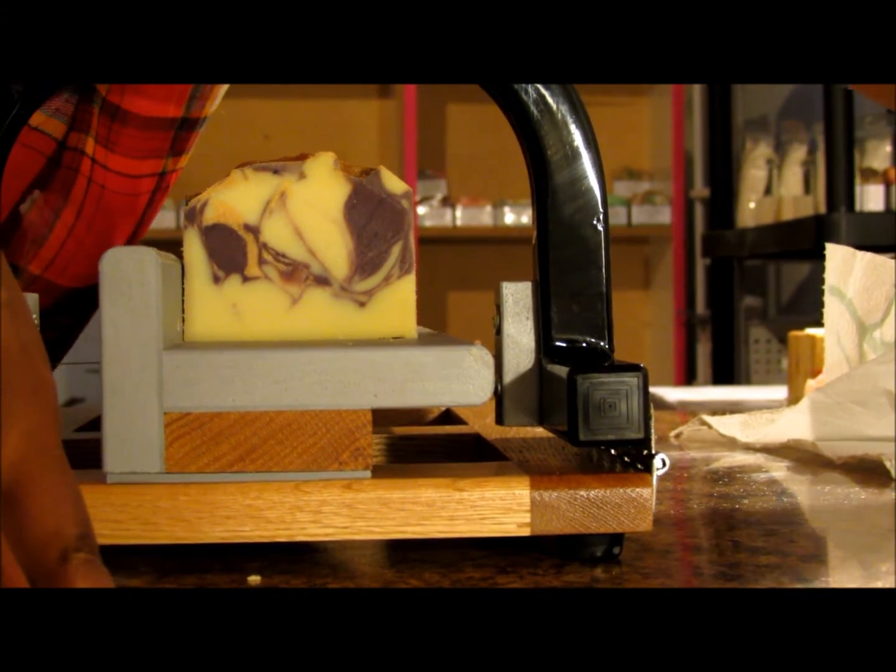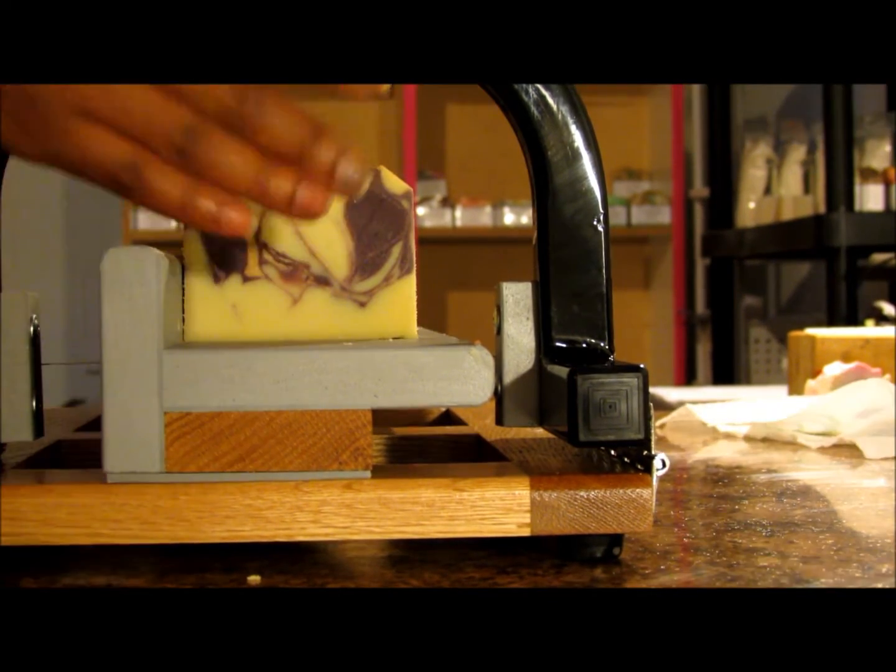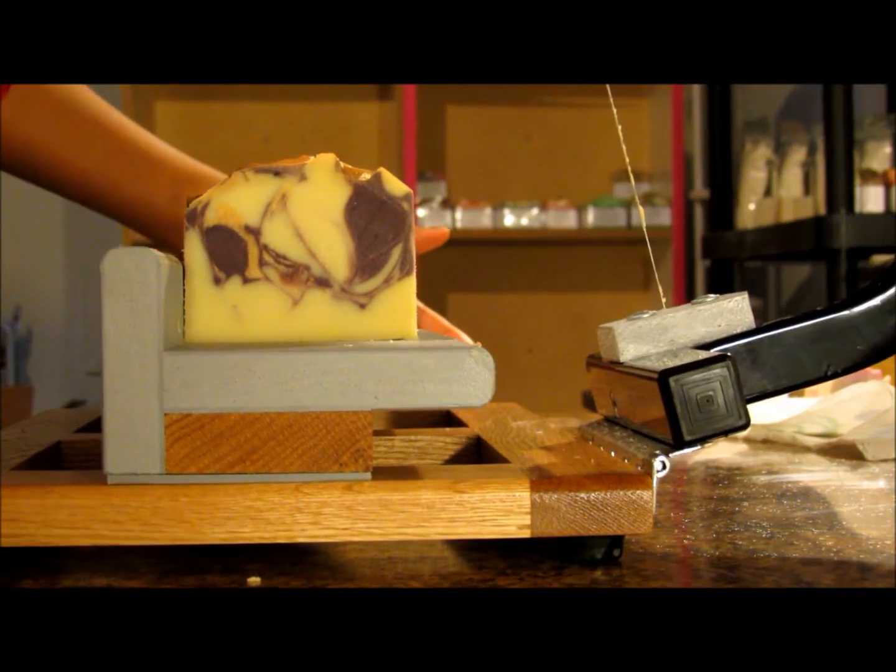It also has a thin gold swirl in there. It wasn't much gold — I didn't put a whole lot in there, just a bit.